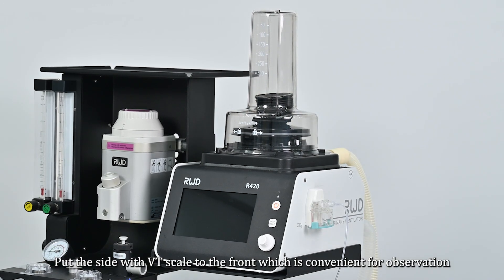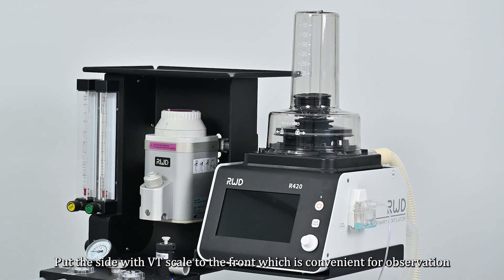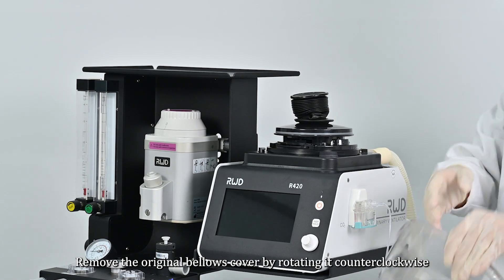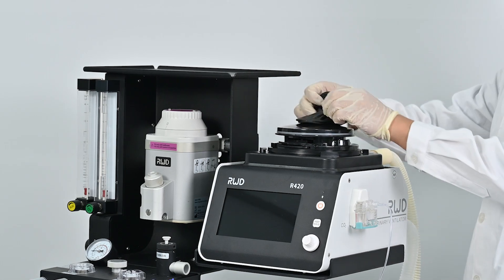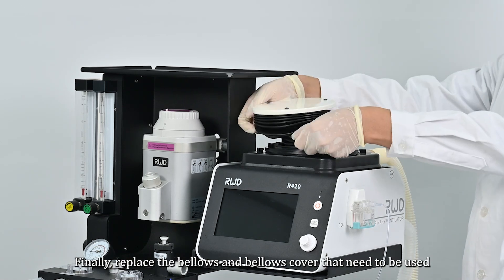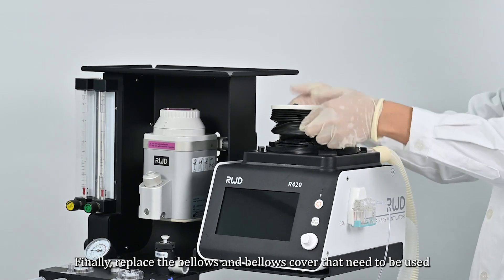Put the side with the VT scale to the front, which is convenient for observation. To replace the bellows, remove the original bellows cover by rotating it counterclockwise, then pull out the folding pouch directly. Finally, replace the bellows and bellows cover as needed.